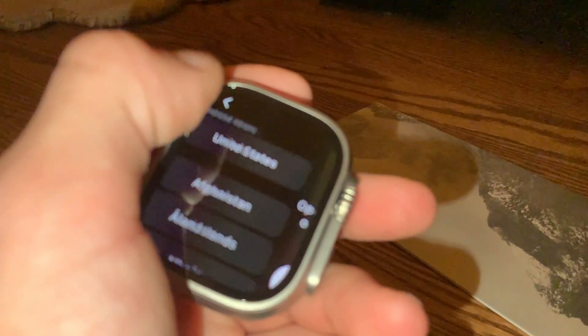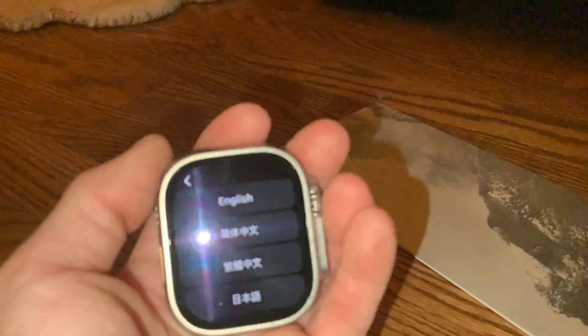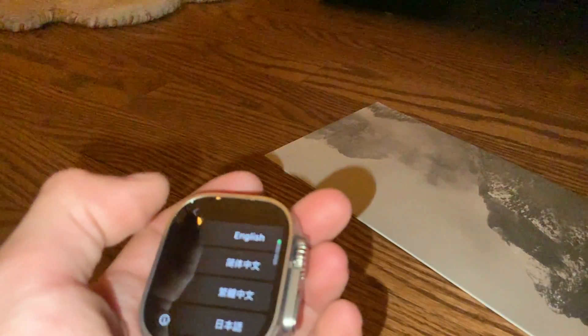I can't pair it right now. Sorry about that, guys. Just an unboxing — a poor unboxing. Sorry. Thank you. Bye.